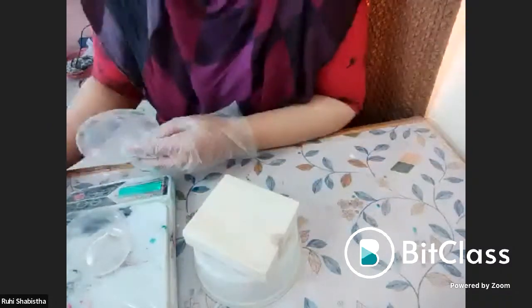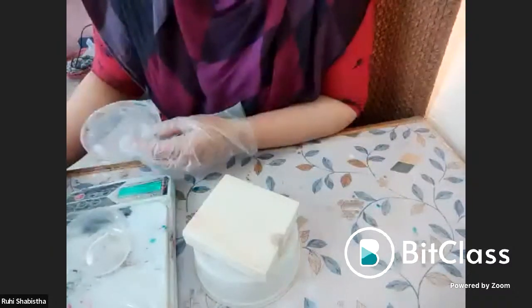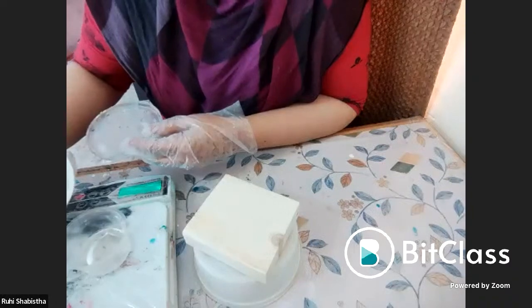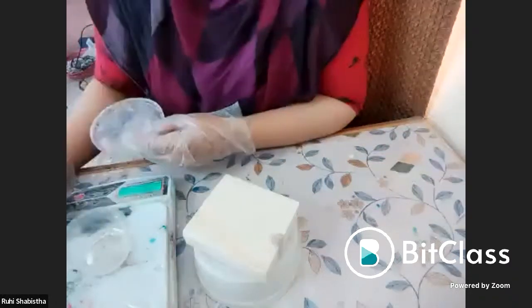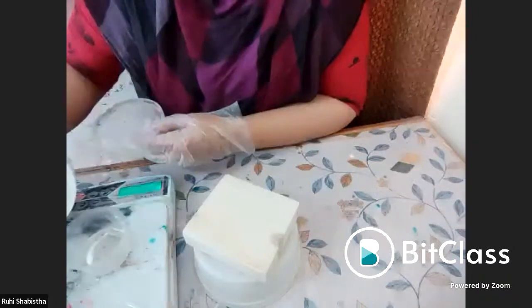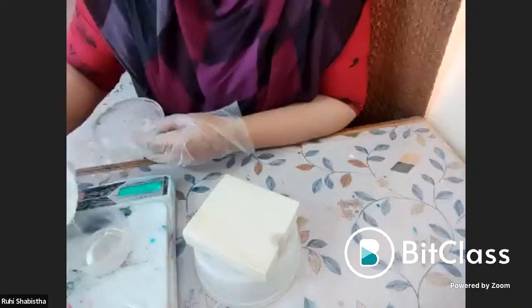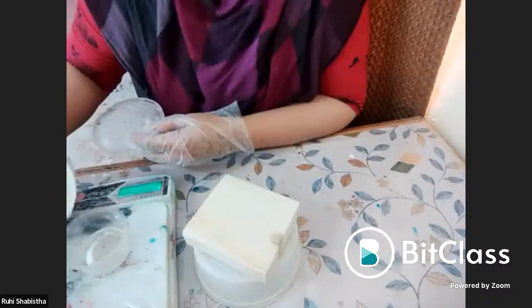For getting resin, you have art-based shops, or resin manufacturers — right now in India there are so many of them. You can just get it from them. If you just Google it, you will find many manufacturers.